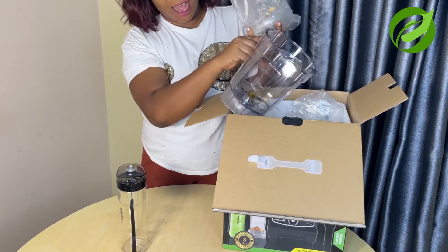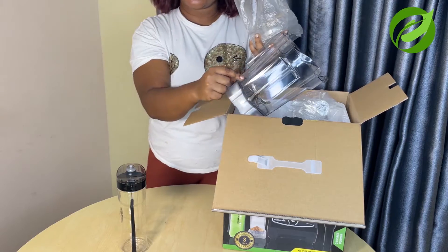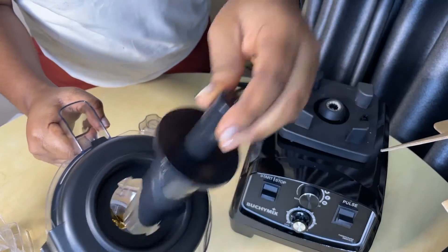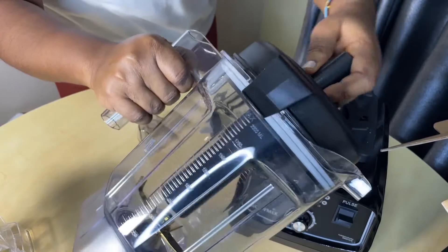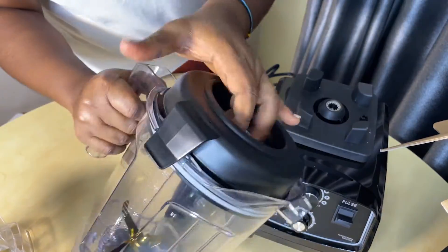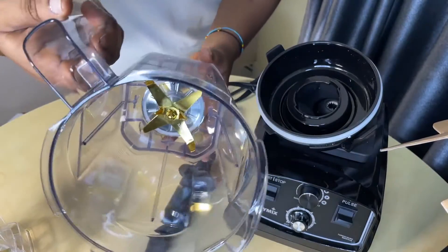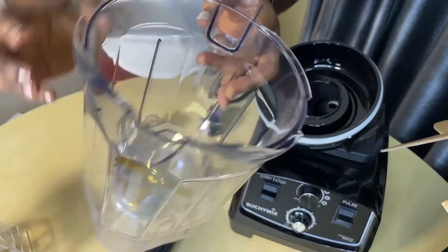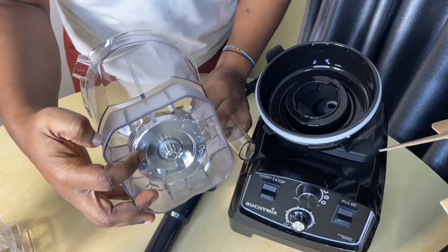This jar is big and it comes with measurement markings — I don't know what to call this, but you can use it to measure the liters of water or product you want to blend. This is an ounce container and this is the lid to close it with. It looks very thick, it is very thick. And look at the blender blades inside — it looks good and very sharp. This is impressive.